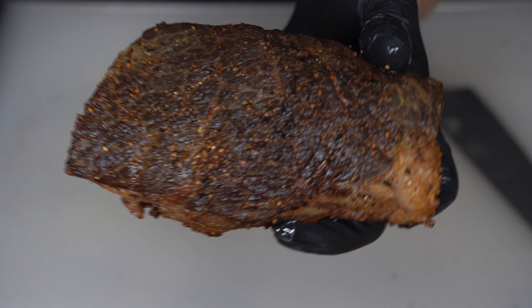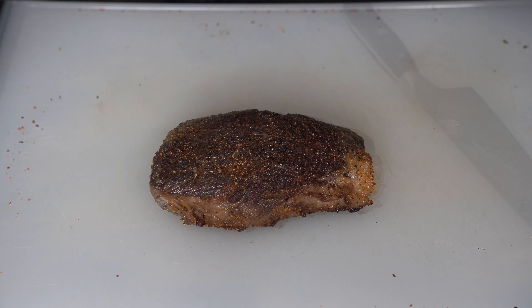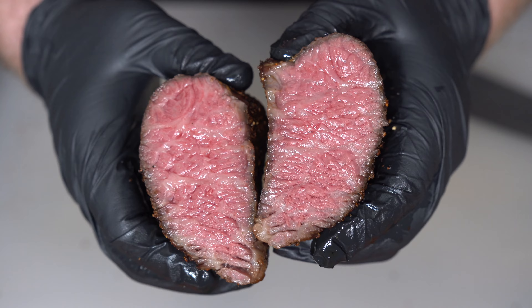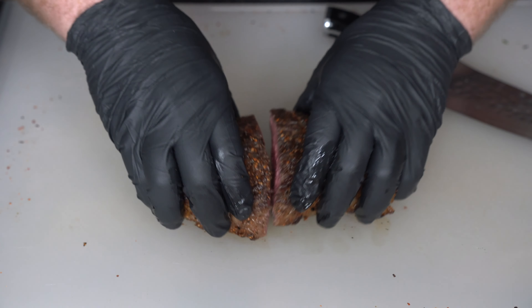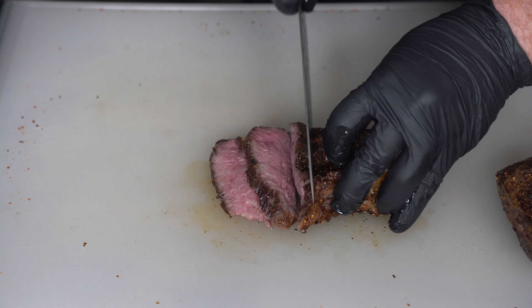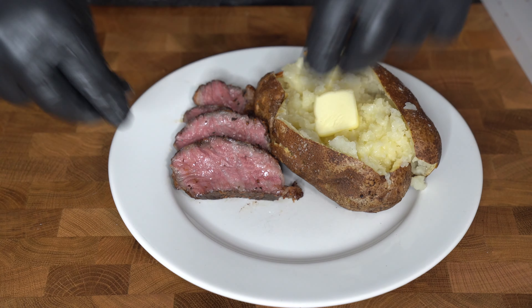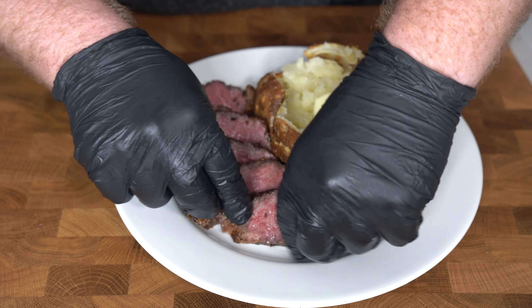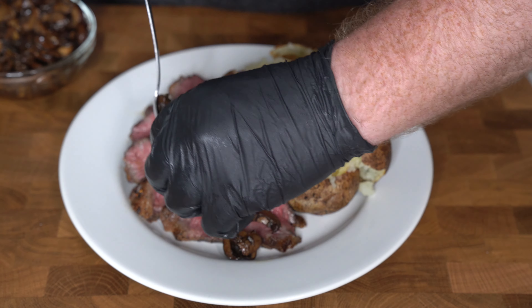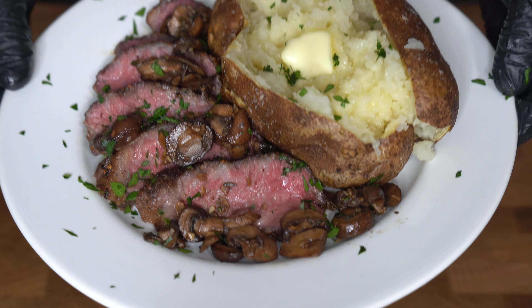Now we're moving on to the fun part — let's slice this baby up and get a look inside. Look at that — edge to edge perfection. We'll slice the rest up here. We're going to plate it up with a beautiful baked potato, add some balsamic mushrooms, and a little bit of parsley for color. Let's eat.